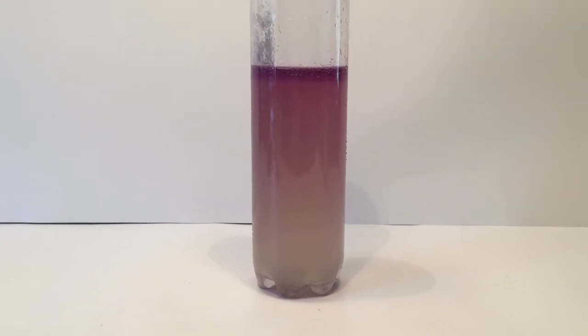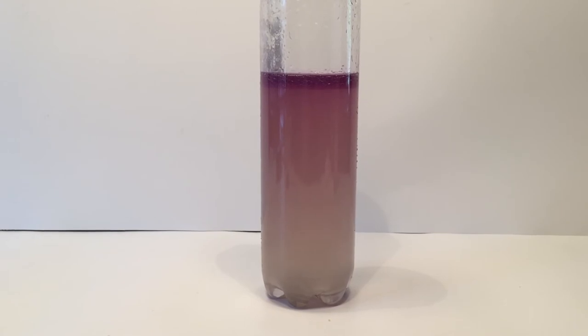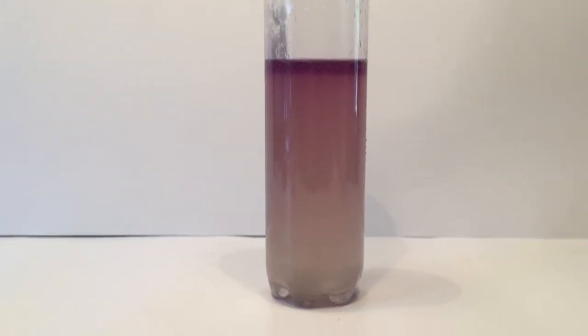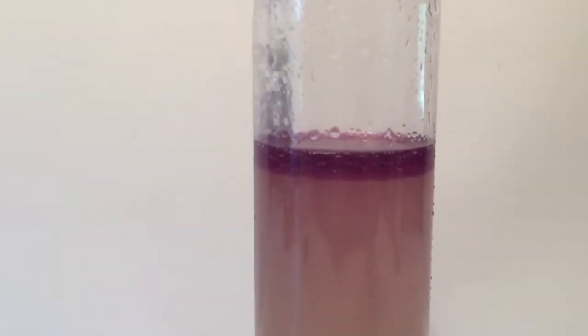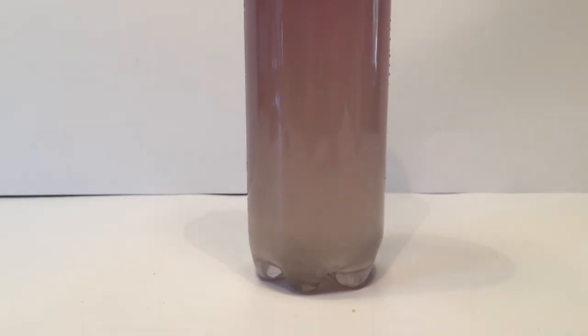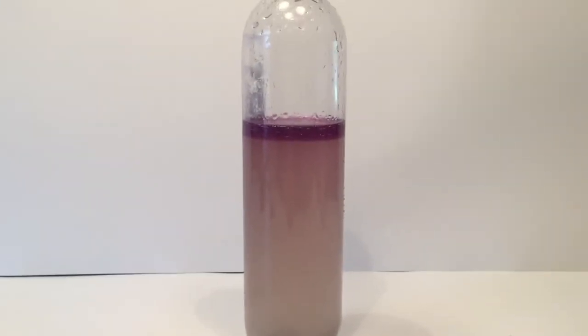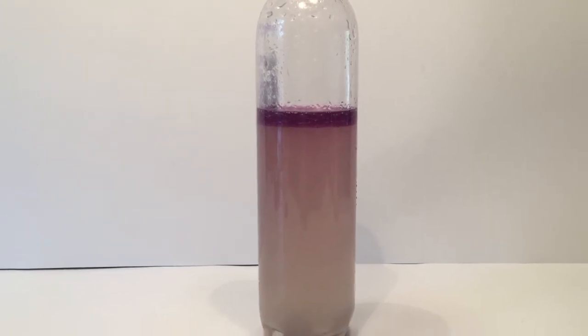Pure iodine is violet, but when it dissolves in water, it accepts an electron from the oxygen atom, affecting how it absorbs light. When we shook the bottle really hard, the iodine leaves the water and dissolves in the oil, returning to its purple color. The reason the iodine molecules leave the water to dissolve in the oil is due to how polarity affects solubility.